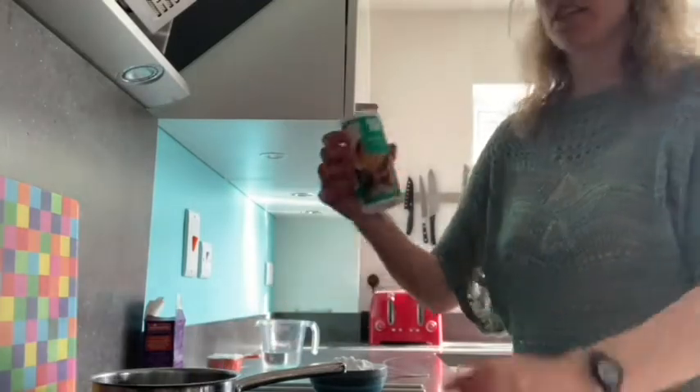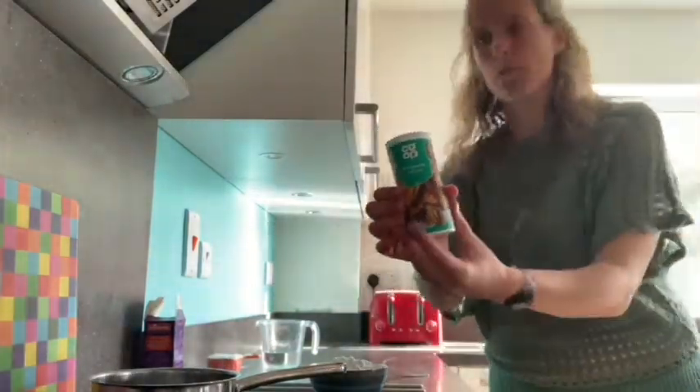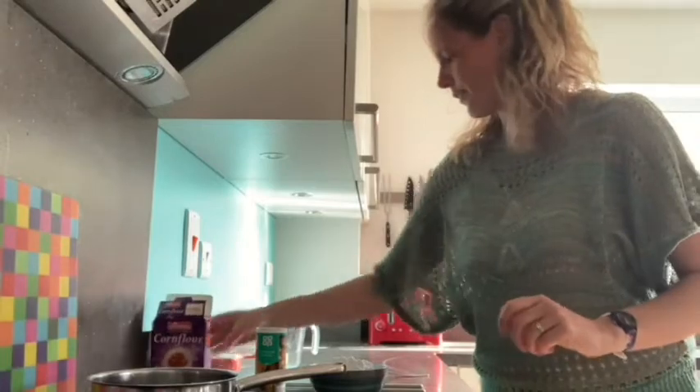I'm going to use bicarbonate of soda, which you often use for baking, corn flour that you might find in your cupboard for making sauces, and tap water.